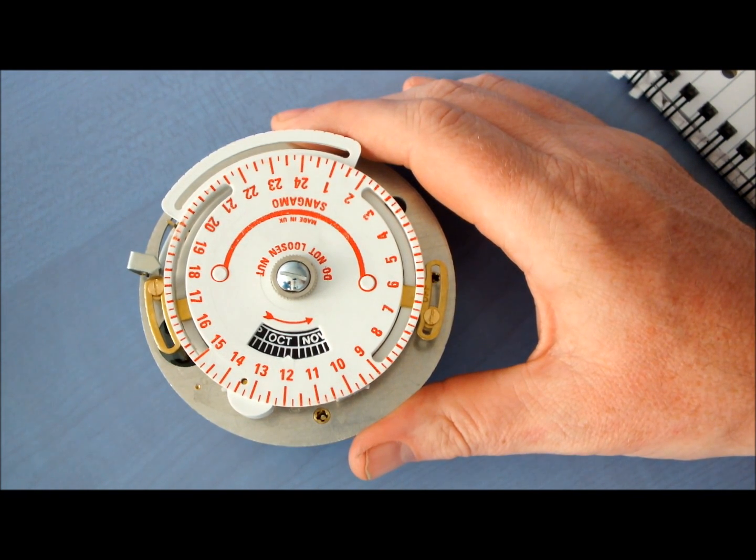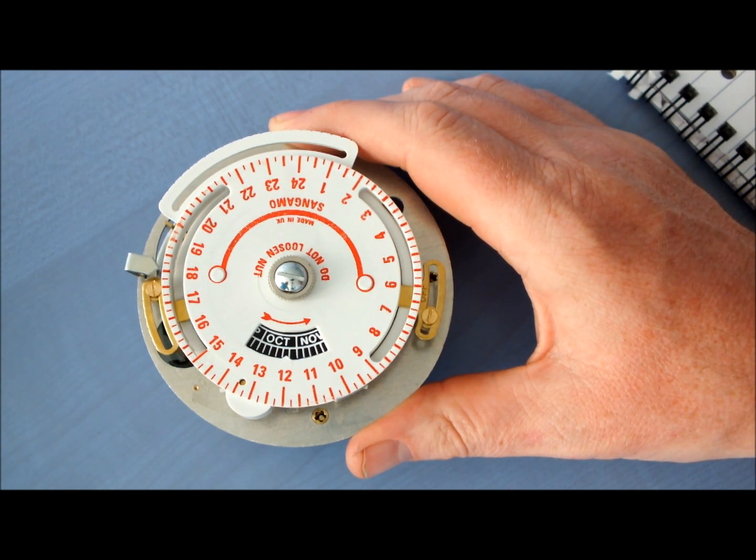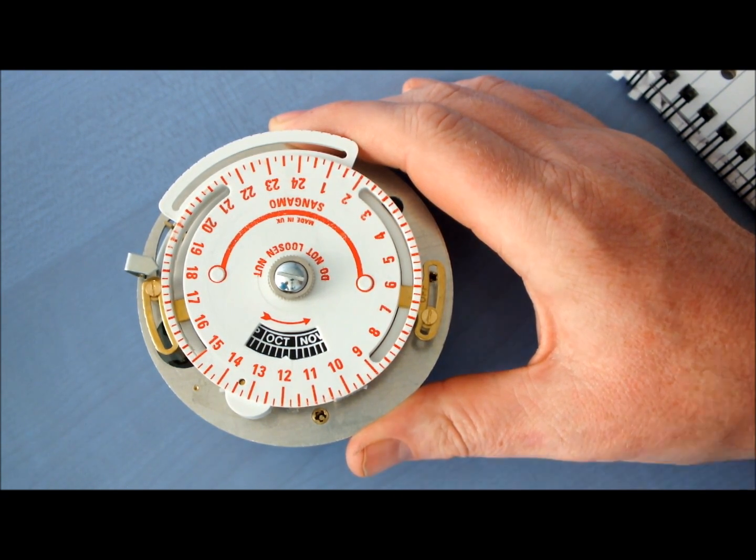Set the calendar using the star wheel behind 13 on the dial. You can turn in either direction. Here's how.